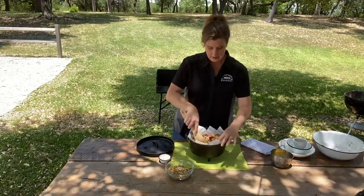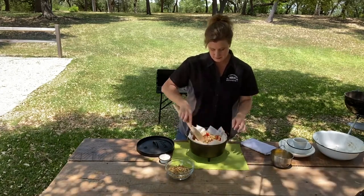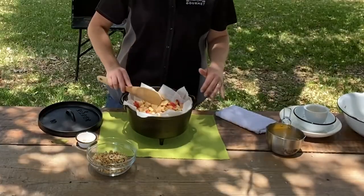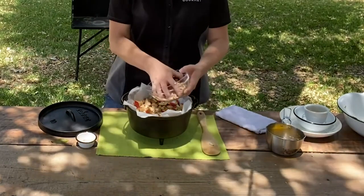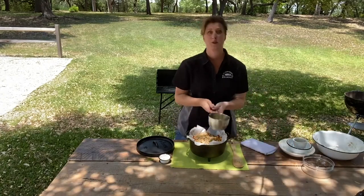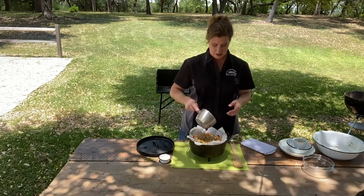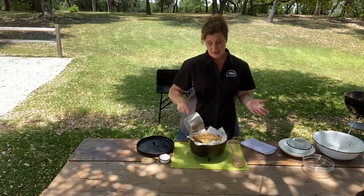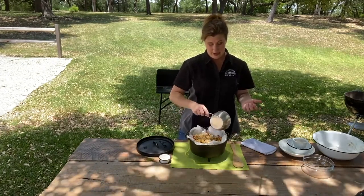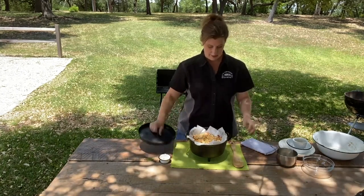Press everything down into all the corners and level it out, smooth the top. Now take the remainder of the granola and sprinkle it evenly. I have four tablespoons of melted butter — I'm just going to swirl this in the pan quickly and drizzle it right over the top. Not only is it going to add delicious flavor, but it's going to help with the browning for the granola and the apples.